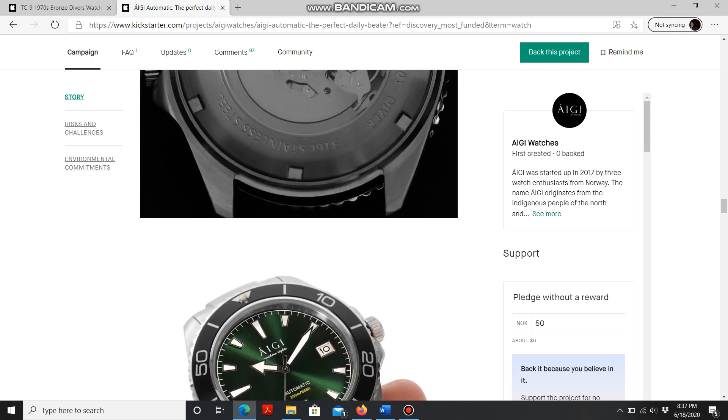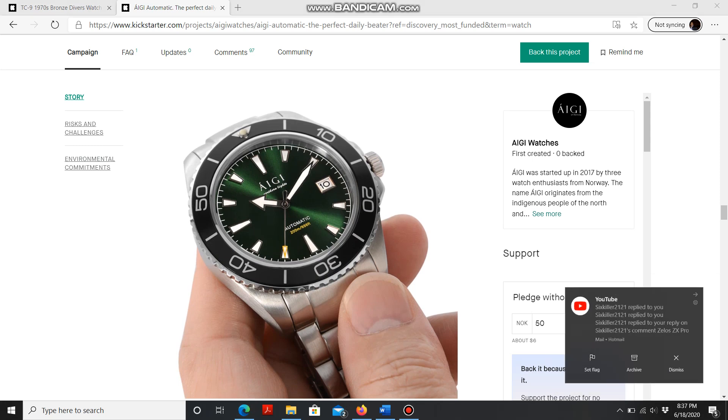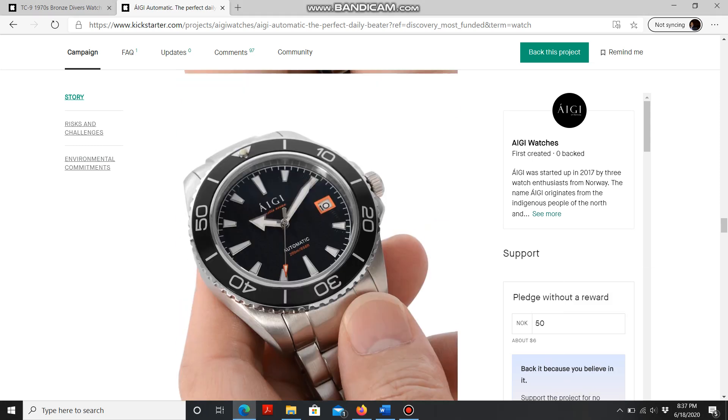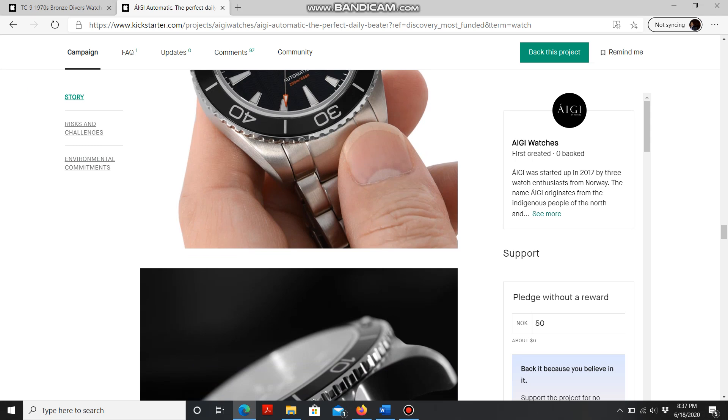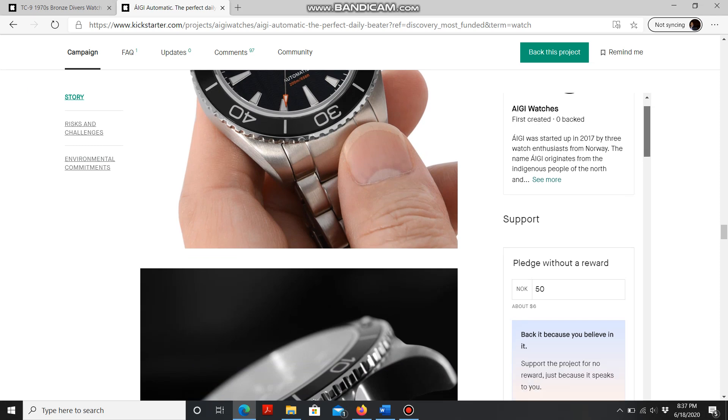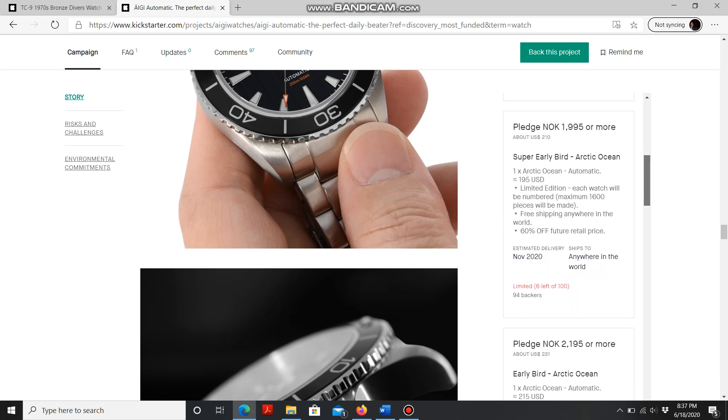I think I really like the black wave pattern dial — I might actually be interested in this one. Now let's talk about pricing. As of today, this watch is currently selling at only $210, though I checked earlier and there were more spots available — so hopefully you're watching this soon.